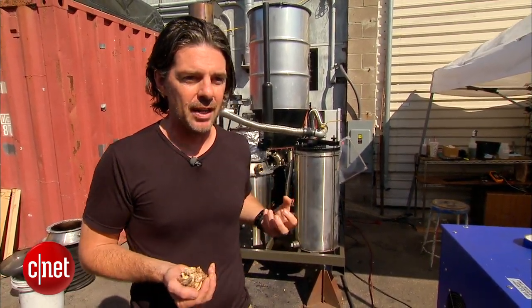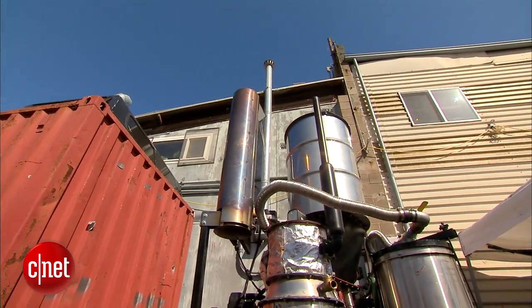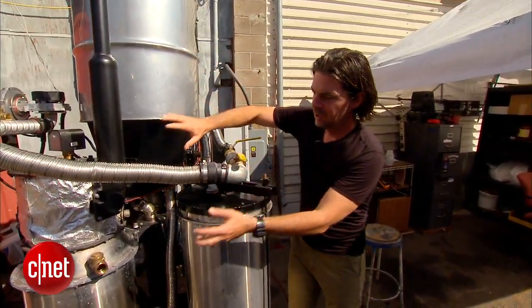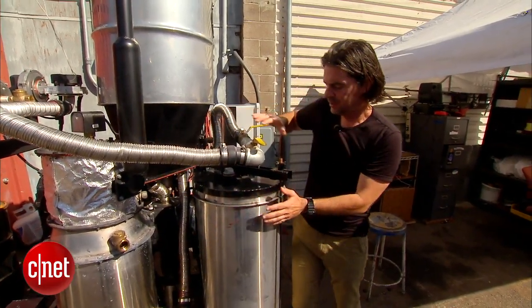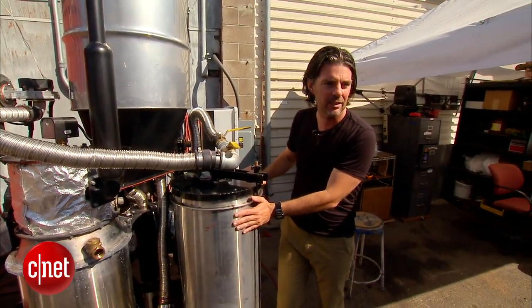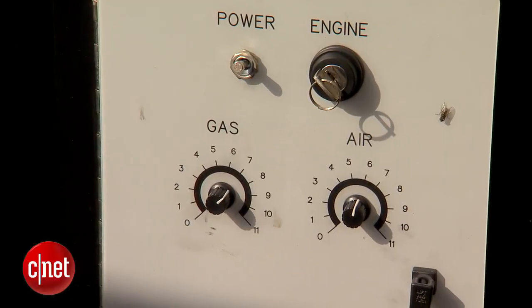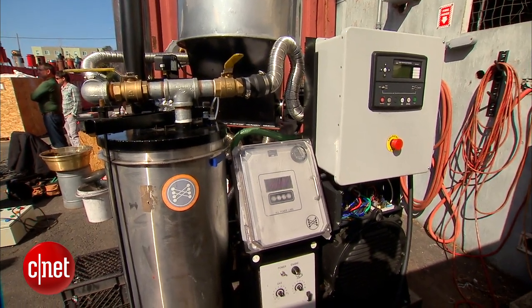Anything that's dense and organic, we can extract energy out of to run an engine. So there are four main pieces: the hopper that holds the fuel, the reactor where it's burned or smoldered to get the energy, a filter to make sure it's clean, and then an engine. You're basically looking at a fuel refinery and an engine side by side.